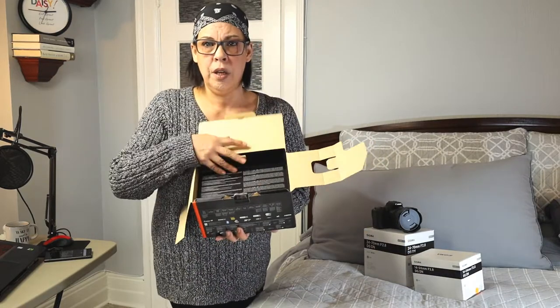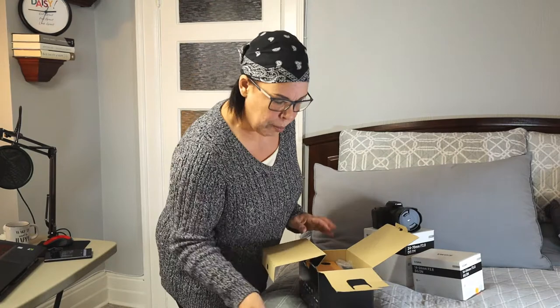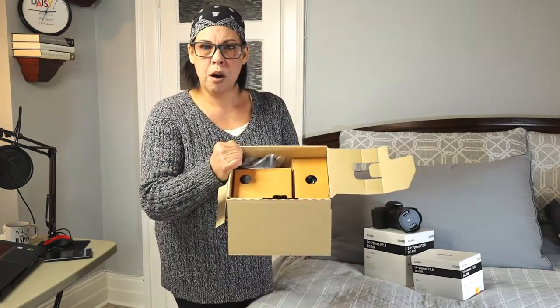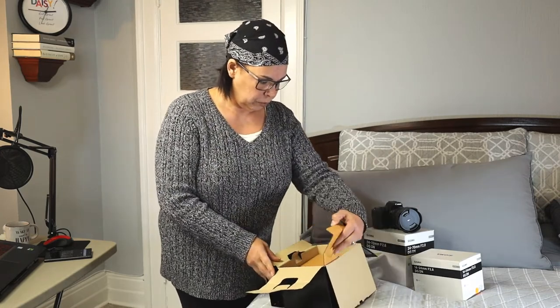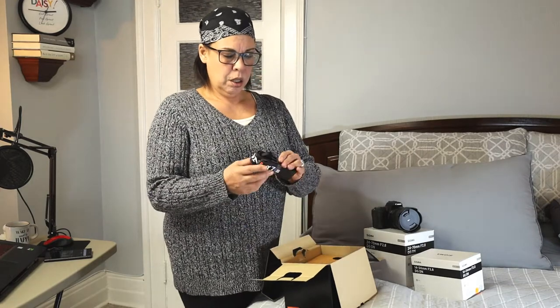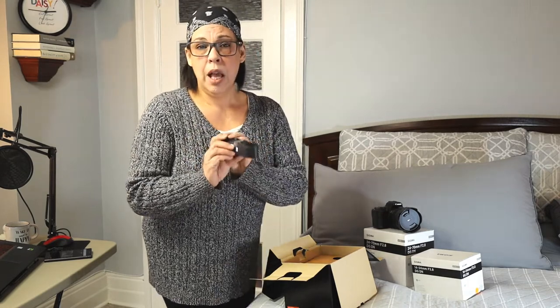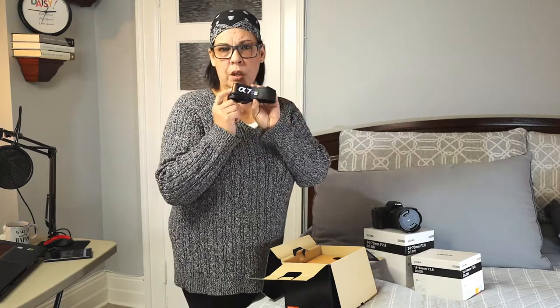The box has this really nice cover inside with cute little compartments — everything is organized, which is cool. First things first: they give you a Sony a7s III camera strap. I never really use the camera straps that come with cameras, especially when they advertise the brand — technically you shouldn't wear a strap that signals to anyone that you have an expensive camera. For safety purposes I basically never use branded camera straps.